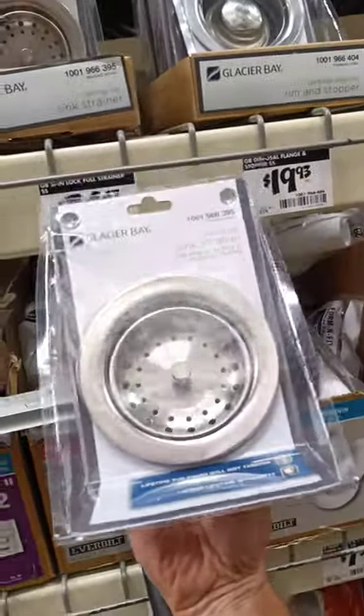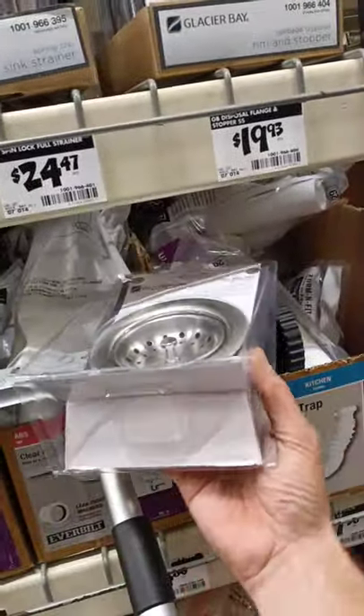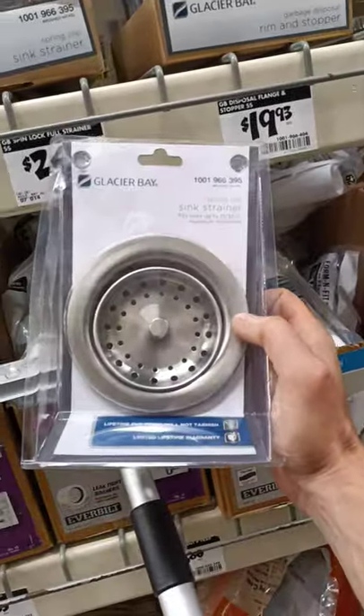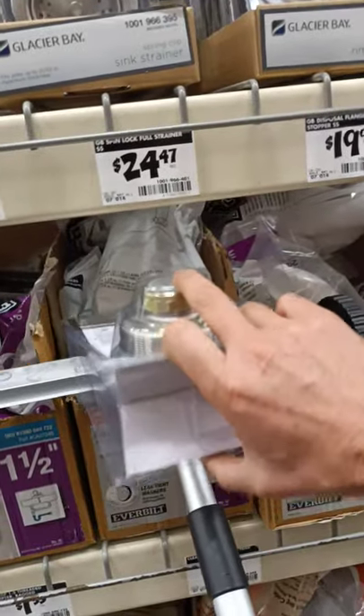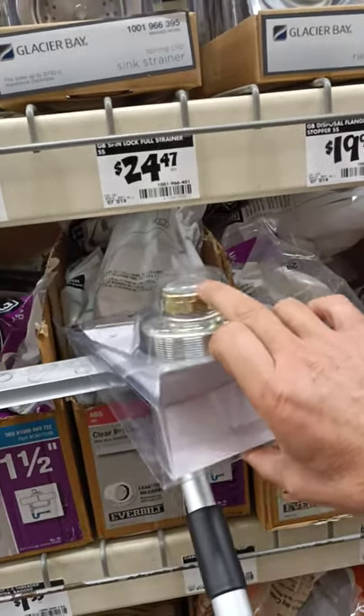I think what it is — high-grade stainless steel will not stick to a magnet, but low-grade stainless steel, which is what they use to make a lot of appliances nowadays, will stick. So this $25 one is definitely sticking, but not as bad as the cheapo one.